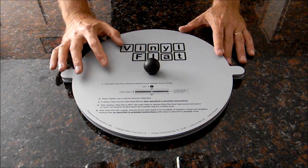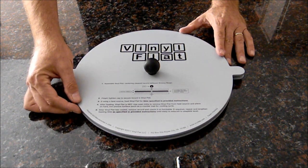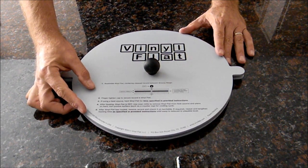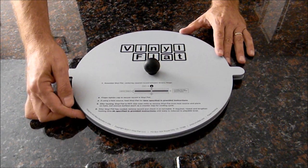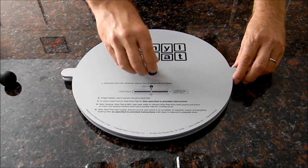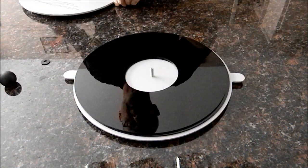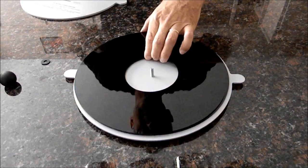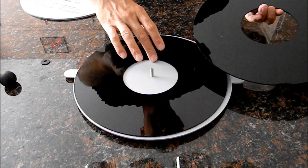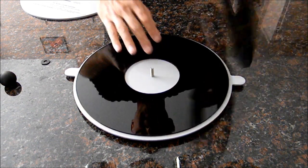The Vinyl Flat is a deceptively simple product. It consists of two metal pieces. The top piece is heavier and provides the correct amount of weight needed to flatten a vinyl record. The lighter bottom piece has groovy rings — polymer plastic pieces that contact the record playing surface. We've taken the protective paper covering off to use the product.